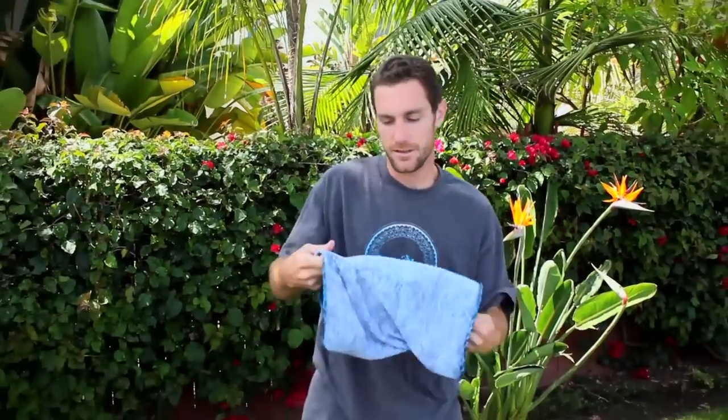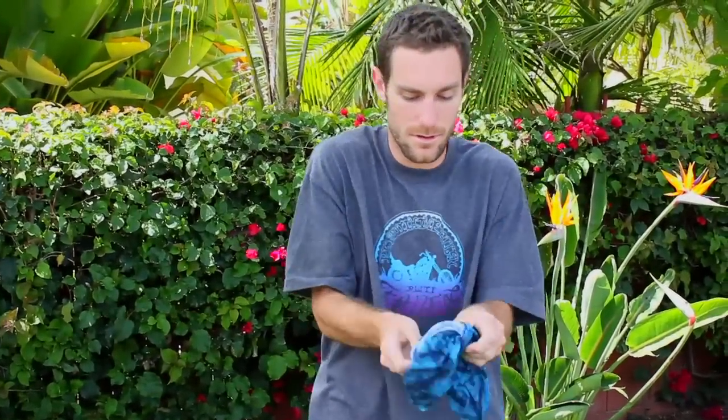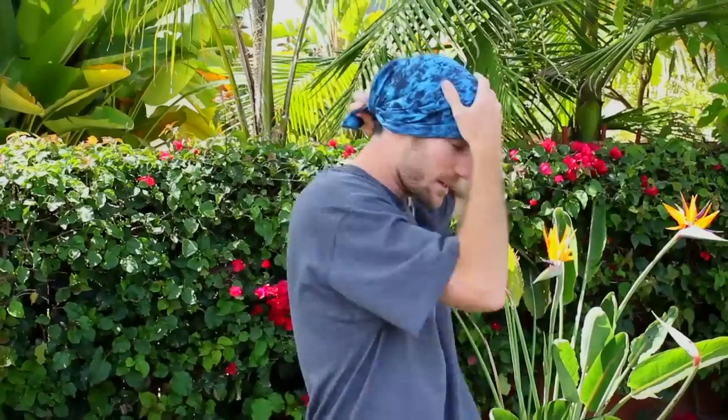Those motorcycle riders out there, you might like this next one. Start with it inside out, pull through, get it on your head, pull back with the Dana. Got myself a nice head rag.